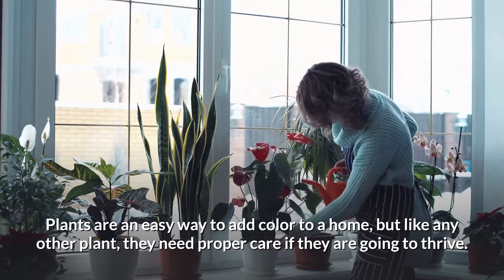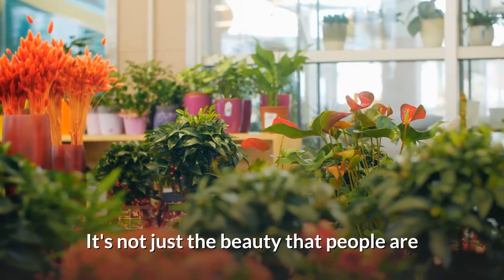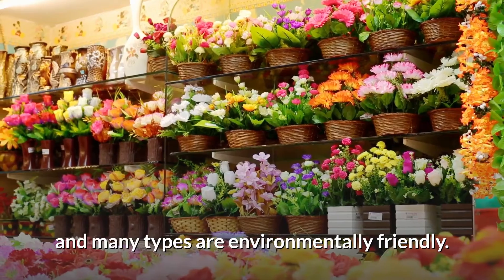Plants are an easy way to add color to a home, but like any other plant, they need proper care if they are going to thrive. It's not just the beauty that people are after — plants also contain good nutrients for the human body, and many types are environmentally friendly.